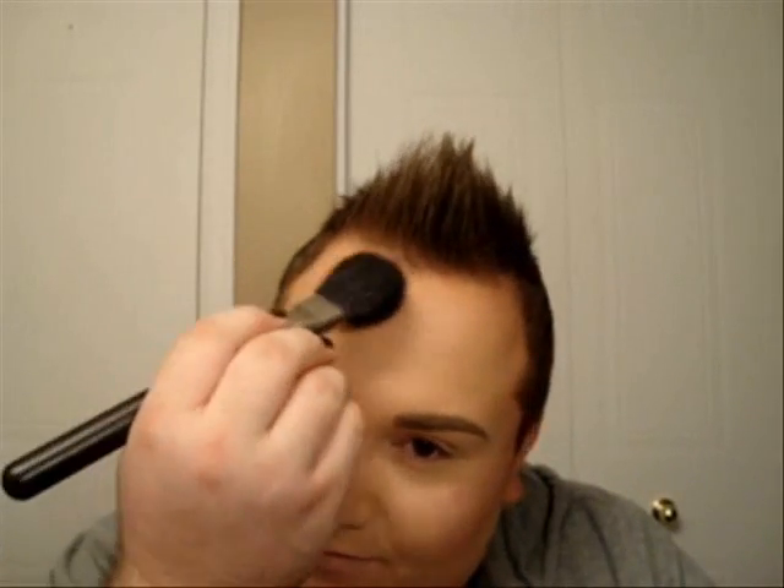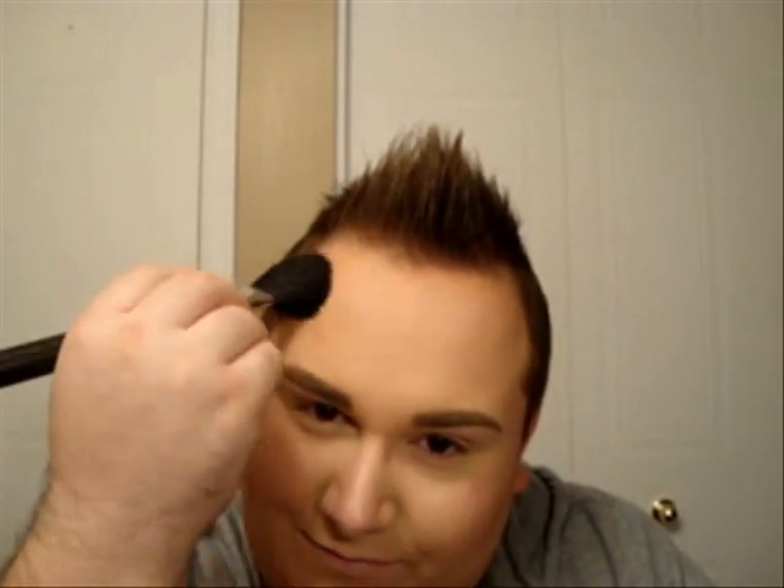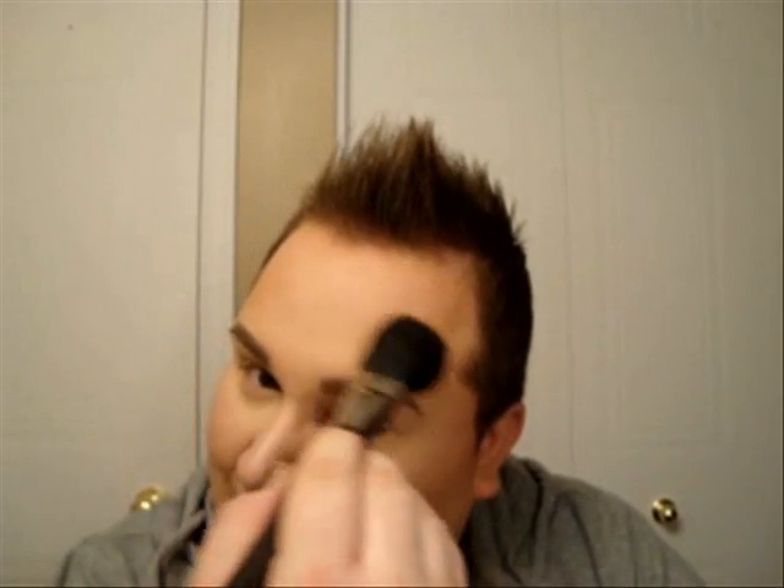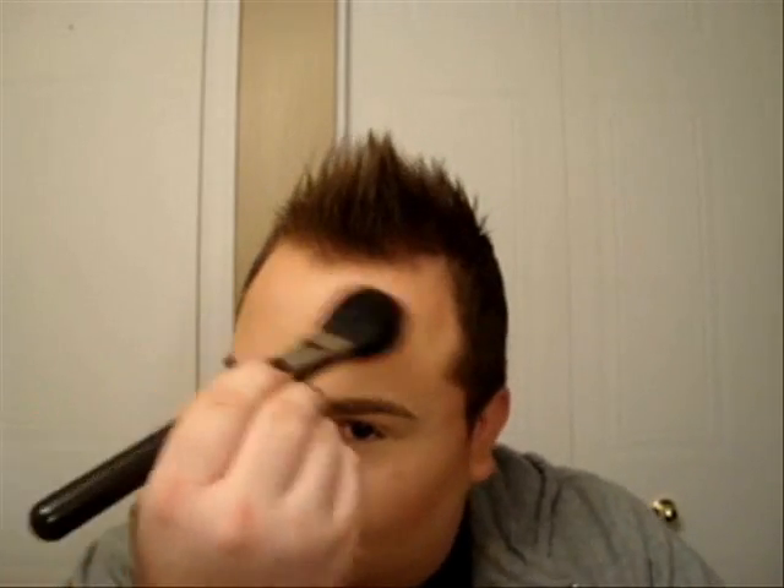You want to be very, very light with the application. You want to apply your bronzer wherever the sun would naturally hit, so on the high planes of your face. I'm going to apply it right above my eye because this is kind of a rounded part where the sun naturally hits. It's better to apply little by little instead of putting on a heavy application. So I'm just putting the product onto the skin — middle of the forehead, a little bit on the side temples.